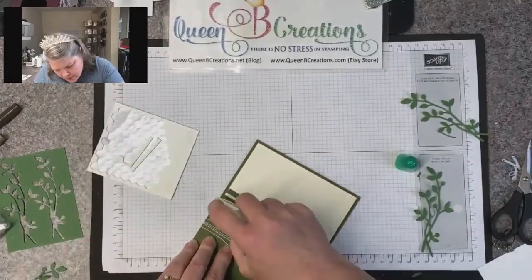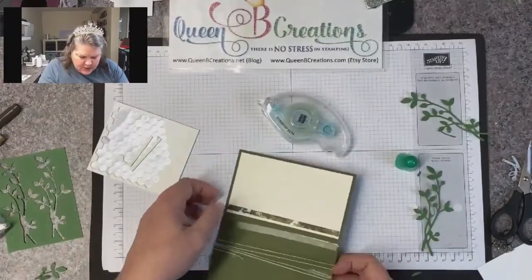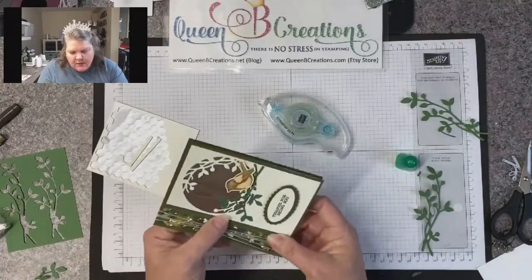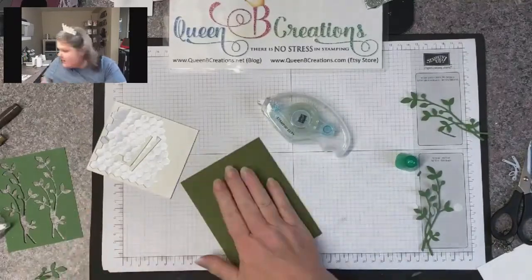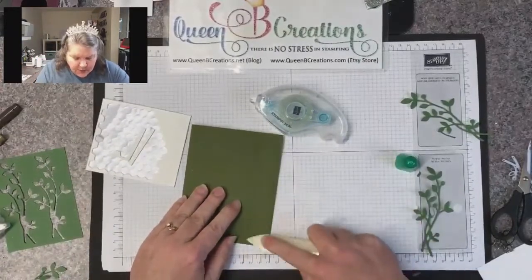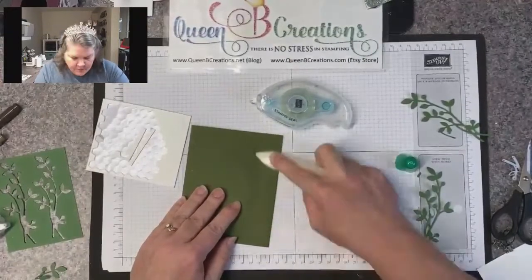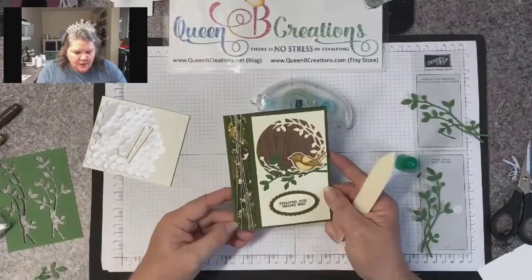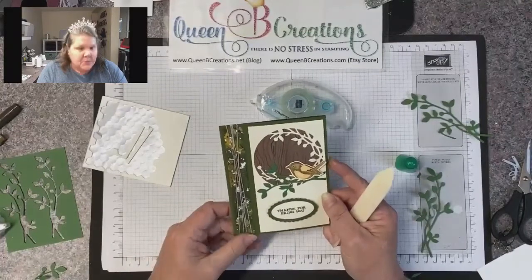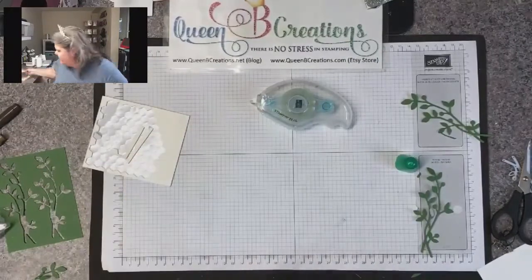I'm using a little more adhesive than normal to make sure it's good and stuck to the edge since the card opens up there. One thing we can do with our seal to make sure it sticks is just burnish it a little with the bone folder — and there we go, there's card number one! Do you have a stamp set or bundle in mind that you would use this fold for?